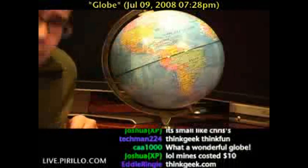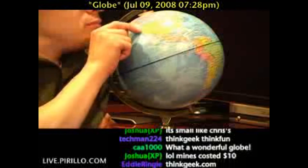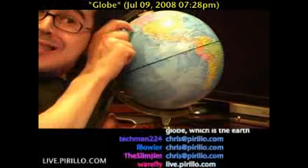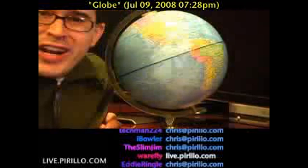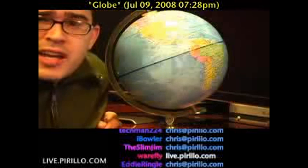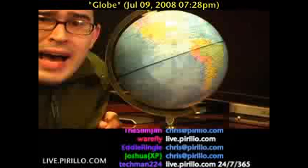My email address is chris at perlo.com, and you can usually find me right here in Seattle — kind of close to Vancouver there. And if you put your ear to the globe, you don't hear anything because it's a freaking globe. Anyway, feel free to stop by the chat room. We're typically talking tech 24 hours a day, seven days a week at live.perillo.com. We'll see you later.